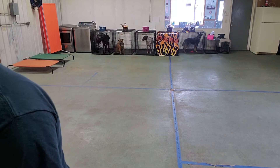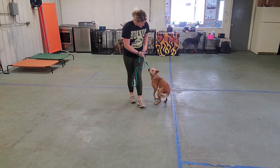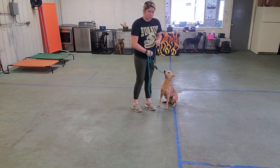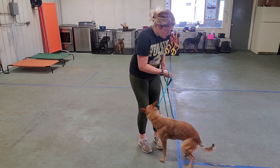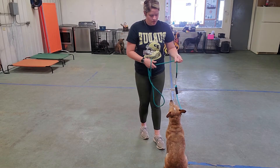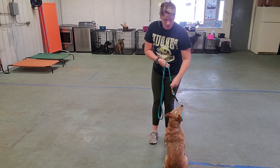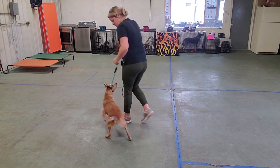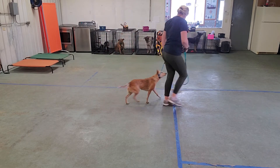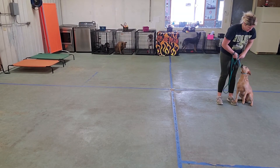Let's work on introducing sit with leash pressure. So what we do — if she pops up — is we pull forward. Sit. Good. We'll do a fly pressure. Sit. Forward. Sit. Free. Good job. You want to keep Lily on your side? Use your right hand to keep her butt next to you.